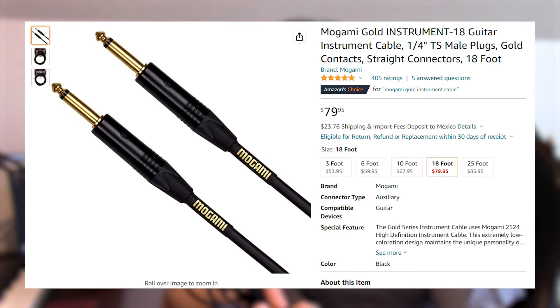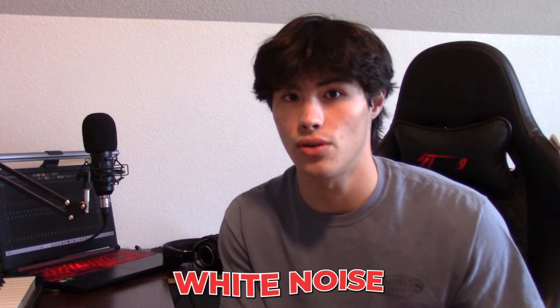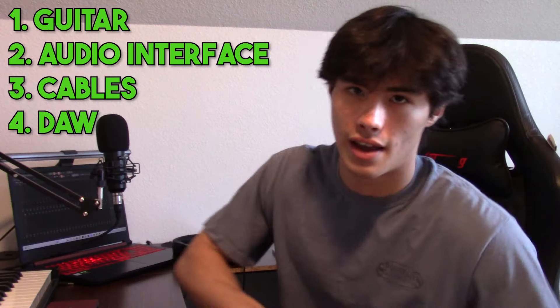This guitar cable is actually really expensive — it's a Mogami and it's around $80. I definitely suggest getting a better guitar cable because a good guitar cable will cut out a lot of the white noise that comes from your guitar to your audio interface to your computer. And lastly, you're going to need your DAW. I'm using FL Studio, and a guitar pick will probably come in handy as well.